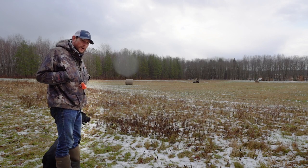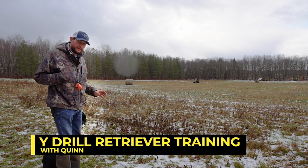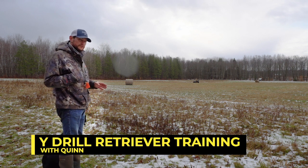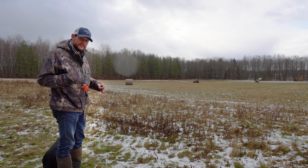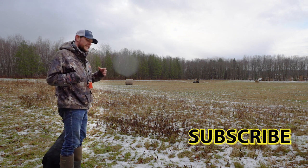All right, what's going on everybody and welcome to another quick video. This is the Y drill. This is my dog Quinn — sweet girl Quinn. We've got my buddy Hayden out there who's working for us and he's going to help us throw here. The Y drill is a great marking drill to teach depth perception, to work on depth perception. I don't do it every day, but I like to do it the week before a hunt test.